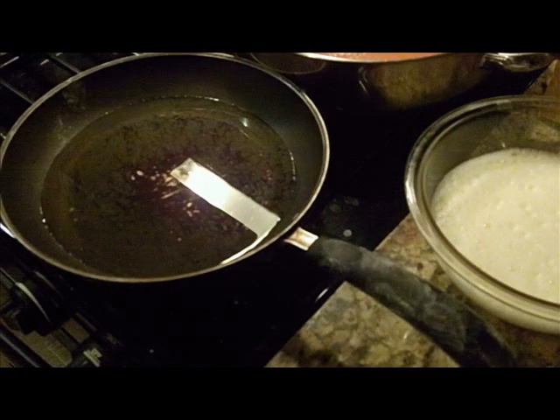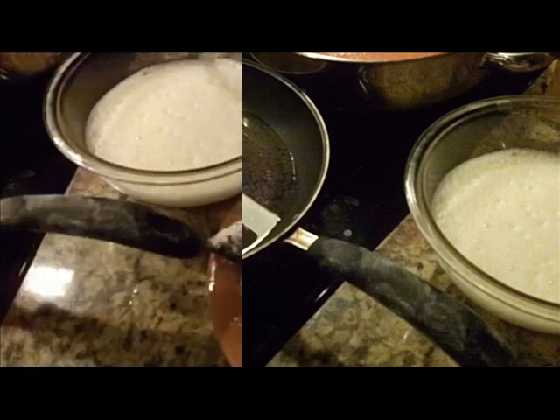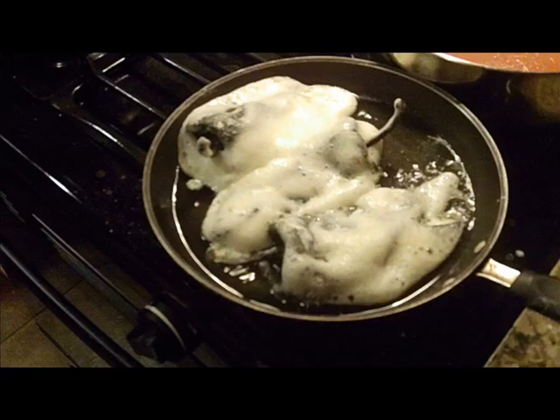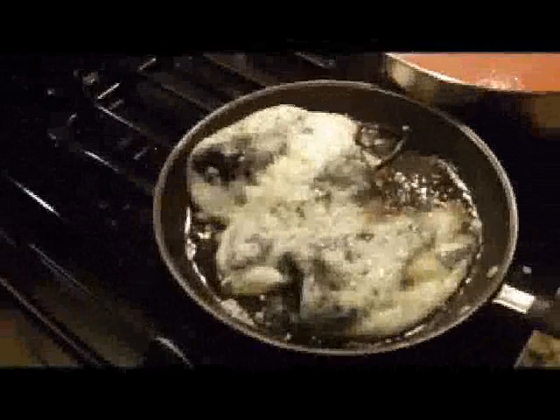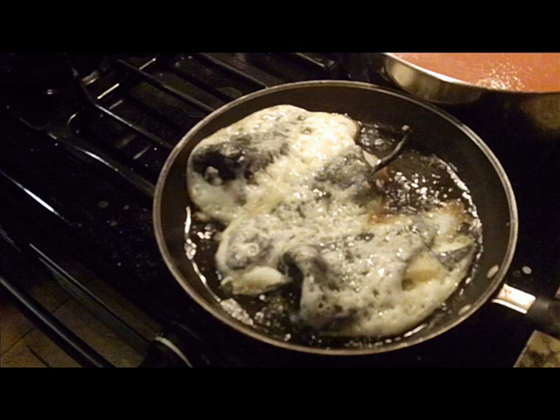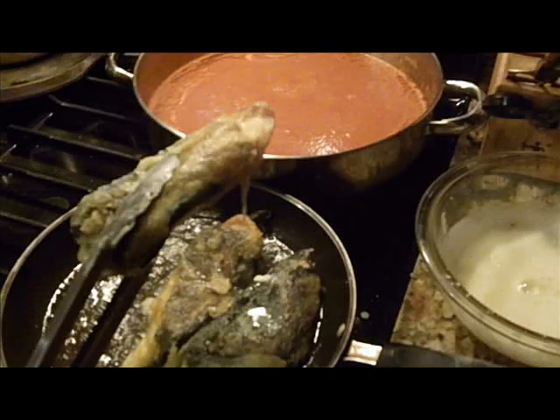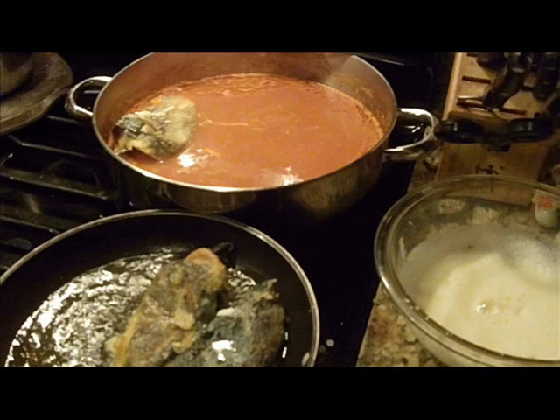Next, heat up some vegetable oil in a pan. Lightly sprinkle some flour on each one of the peppers, then dip them into the egg batter mixture. Go ahead and put them into the hot oil and let each pepper turn slightly brown — the egg batter is going to cook and fry. Then take each pepper out and place them into the tomato mixture that's been simmering.